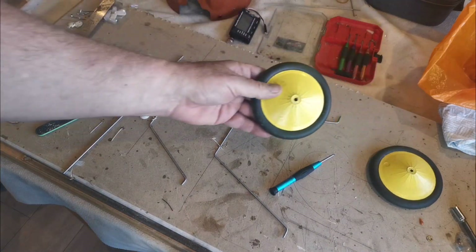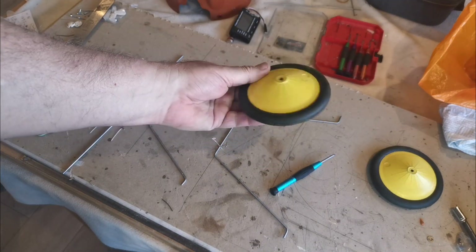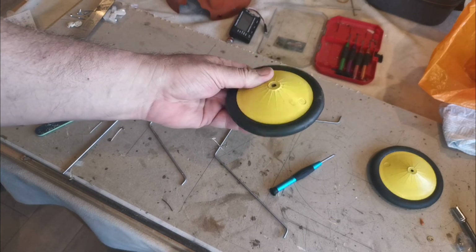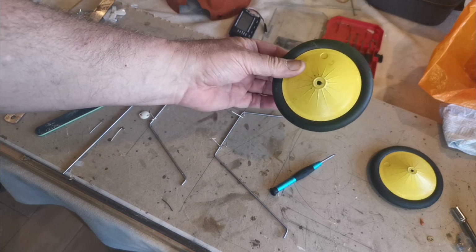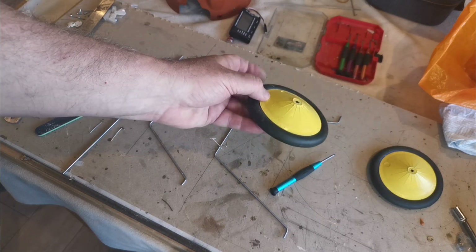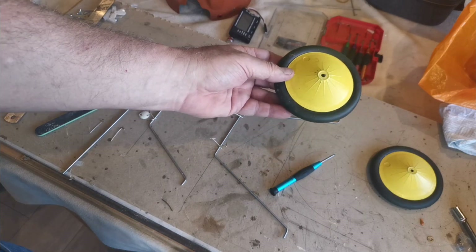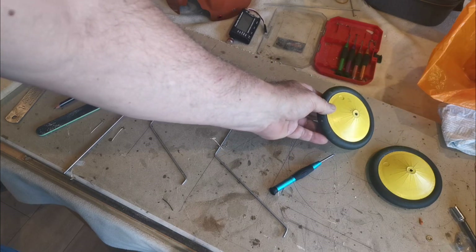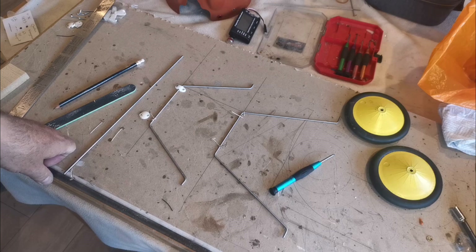These are the wheels I'm going to use, which I salvaged from a model that I've never flown and have no intention of flying - that's up in the attic at the moment. I need to make sure that the axle will allow these wheels to go on and allow for a collet at the end, so I'm being very careful when I jig this up. It's pointless doing an undercarriage that I can't fit the wheels to.